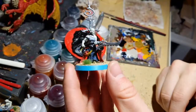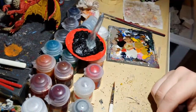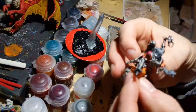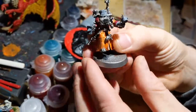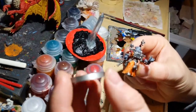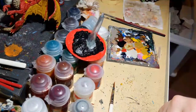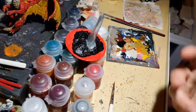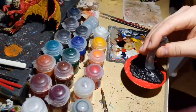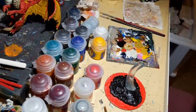I also have Idoneth Deepkin for Age of Sigmar — undersea elves — so I gave them a beach theme with little tufts that look like seaweed and a turquoise base edge. Another work in progress is an Adeptus Mechanicus model, and I keep the edge of their bases metallic because that fits the theme. You can do whatever you want with edge color.